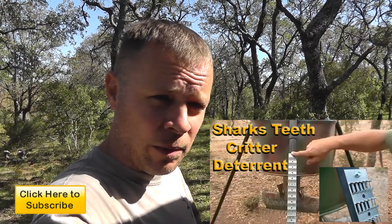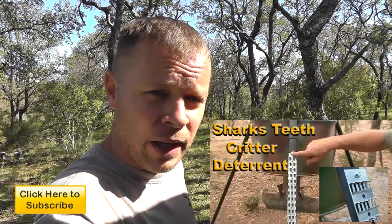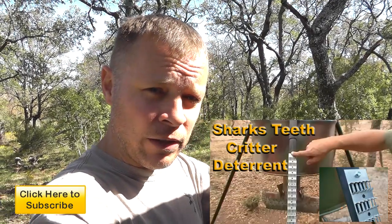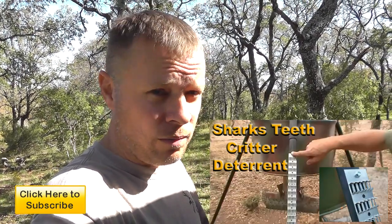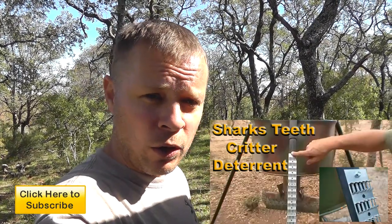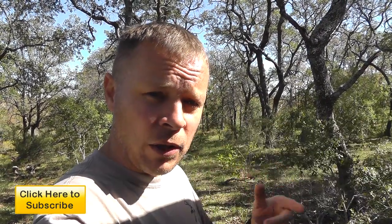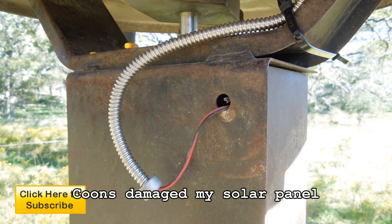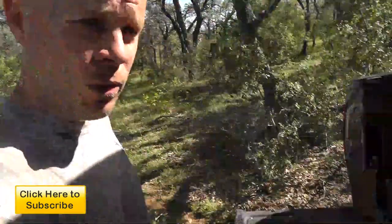Now if you've seen my video on shark's teeth, it's kind of a similar thing except just a little bit different design. Basically what it is puts some sharp edges on the legs of the feeder so it keeps the coons. Not everything is coon-proof, by the way. It deters the coons from climbing the legs, getting up to your control box, tearing up your control box, or just eating your corn. Coons can do a lot of damage to deer feeders so a lot of people go through a lot of different things to try to keep them from doing it. So here's the coon stoppers.